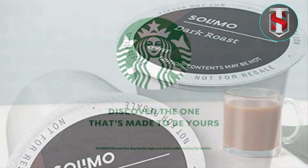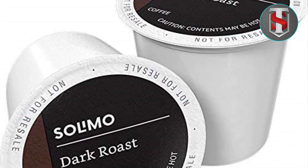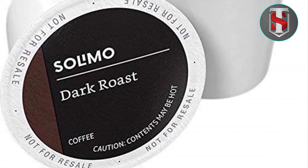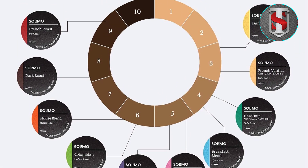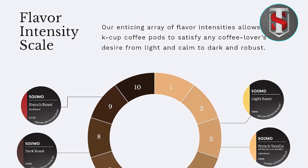Experience the unparalleled satisfaction of Salomo Dark Roast Coffee Pods today. Elevate your mornings, energize your afternoons, and unwind with a cup of bold, flavorful coffee anytime. With our 100-count pack, convenience and quality are always at your fingertips. Embrace the richness of every sip and make Salomo your go-to choice for premium coffee enjoyment.